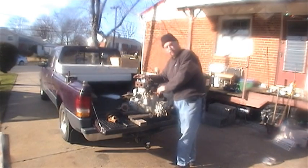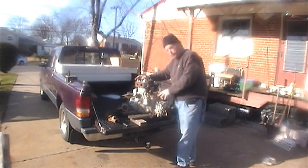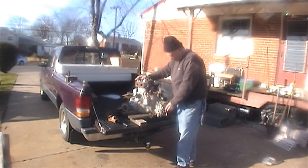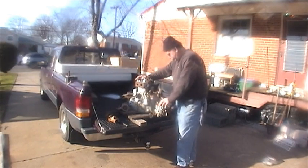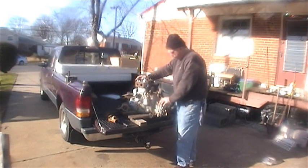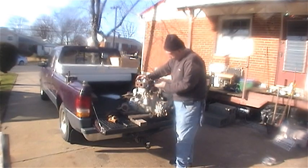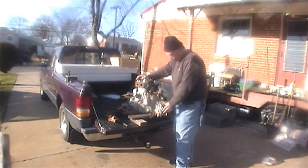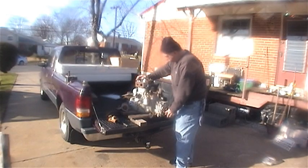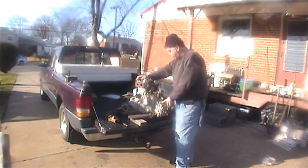Maybe you've seen my other video. This is a clone of an engine built by HATZ — H-A-T-Z — HATZ Corporation, HATZ in Germany. Renault also made one, BMW made one. The HATZ engine was designed for industrial use, and it was adapted by BMW and Renault for marine use.